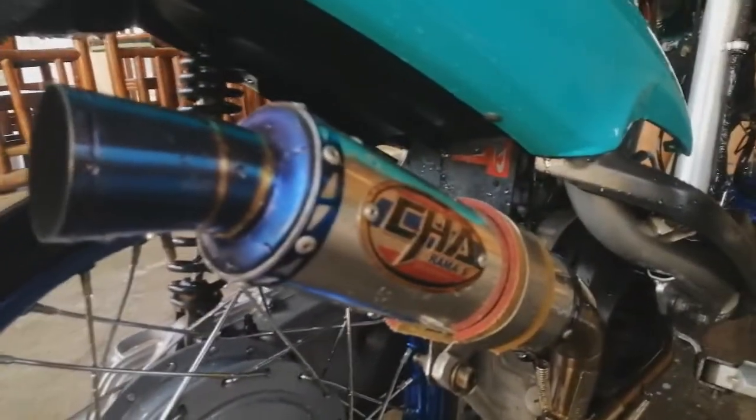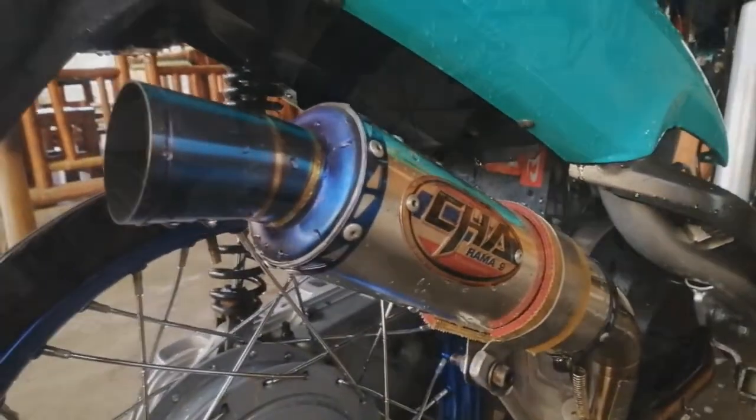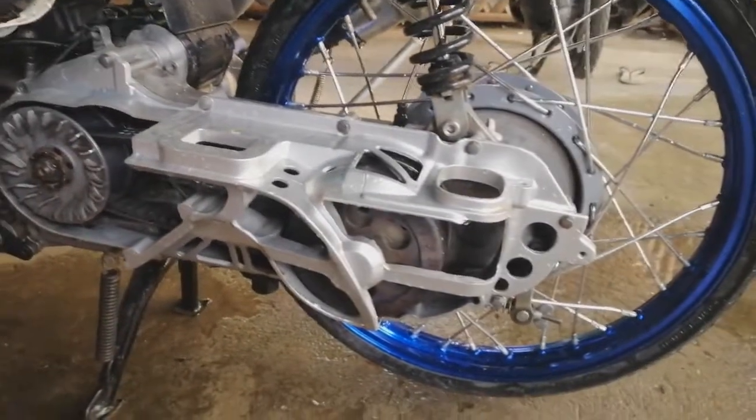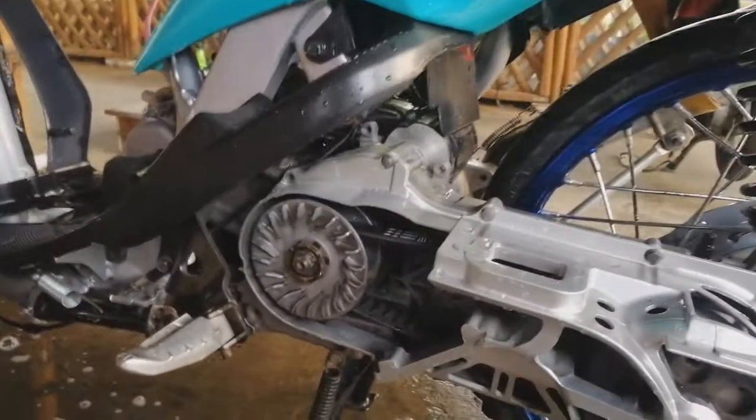5090. Charama pa. So kung mapapansin niya sa previous video ko, may lighten pala tayo ng lighten crankcase ng Mio.